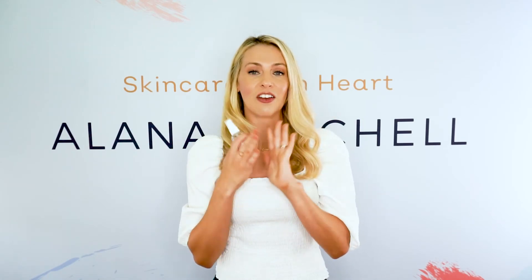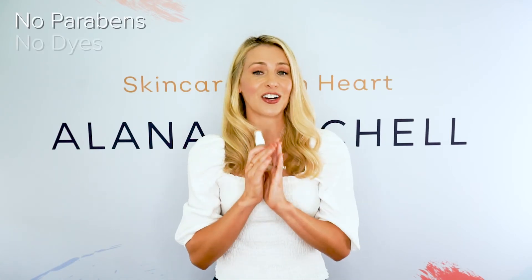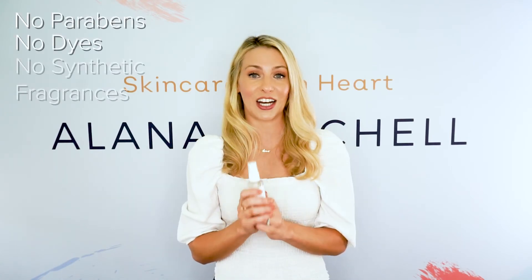Now this smells good, it feels good, there are no parabens, there are no dyes, and there are no synthetic fragrances.